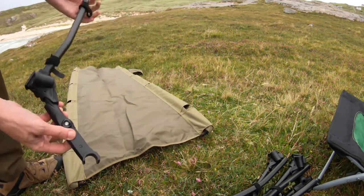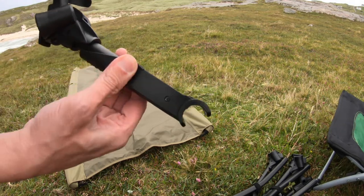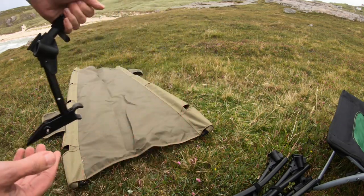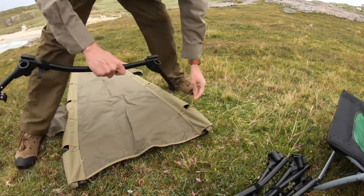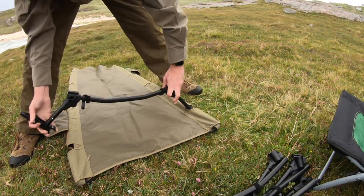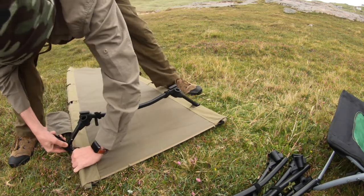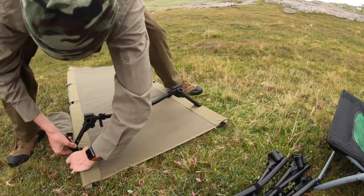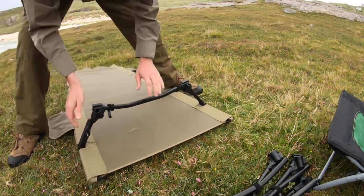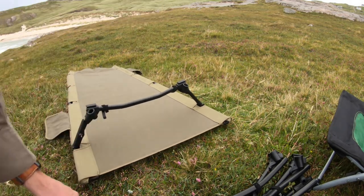This little part here — if you push them both in, it folds out. That then allows you to connect up both poles and push it into place. You get a nice rigid flat surface.